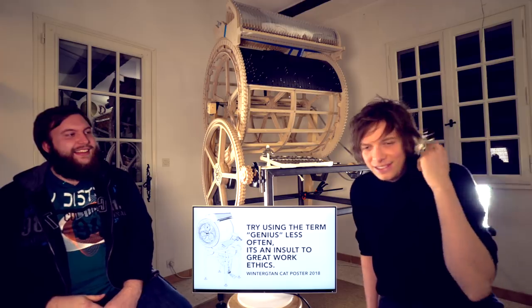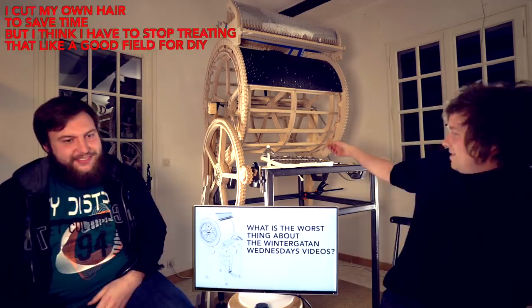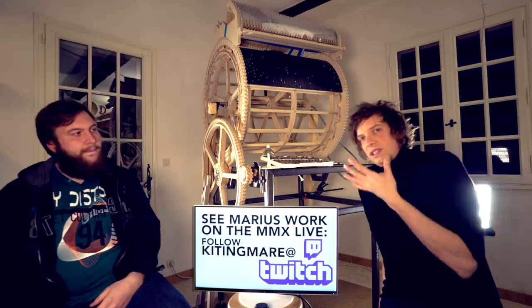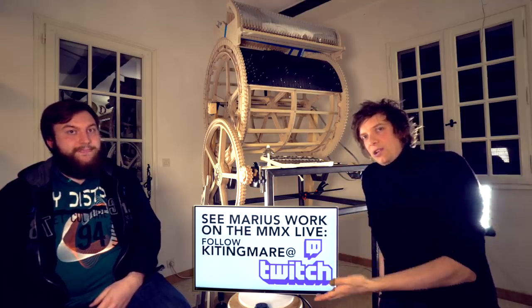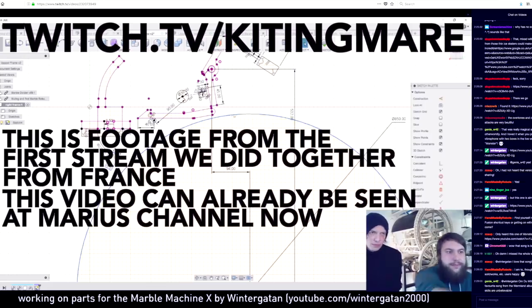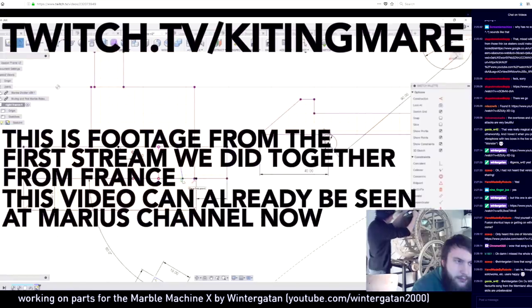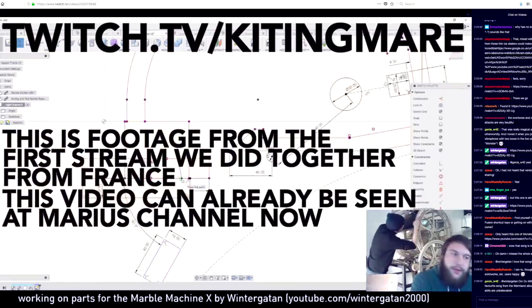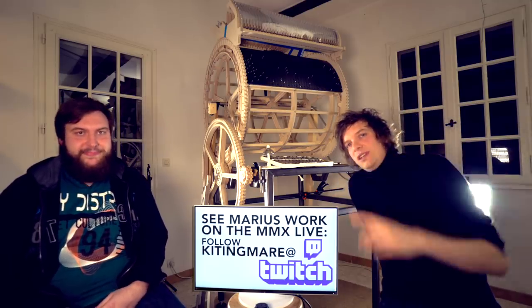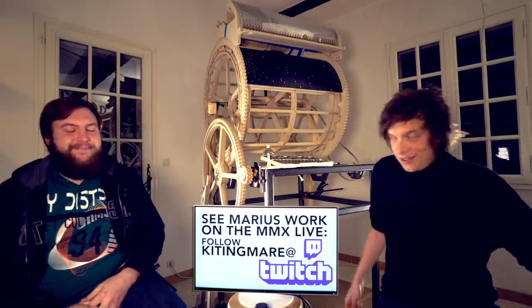Marius laughs — he's heard that story three times already, and says it gets more interesting every time. If you want to see Marius do actual work on the Marble Machine X live and ask him questions, go follow him on Twitch at twitch.tv/KitingMare — there's a link in the description.